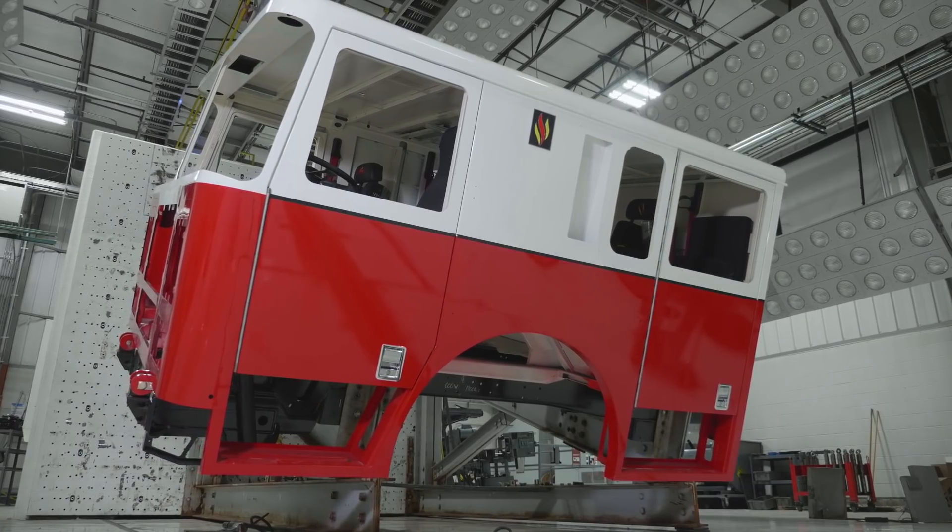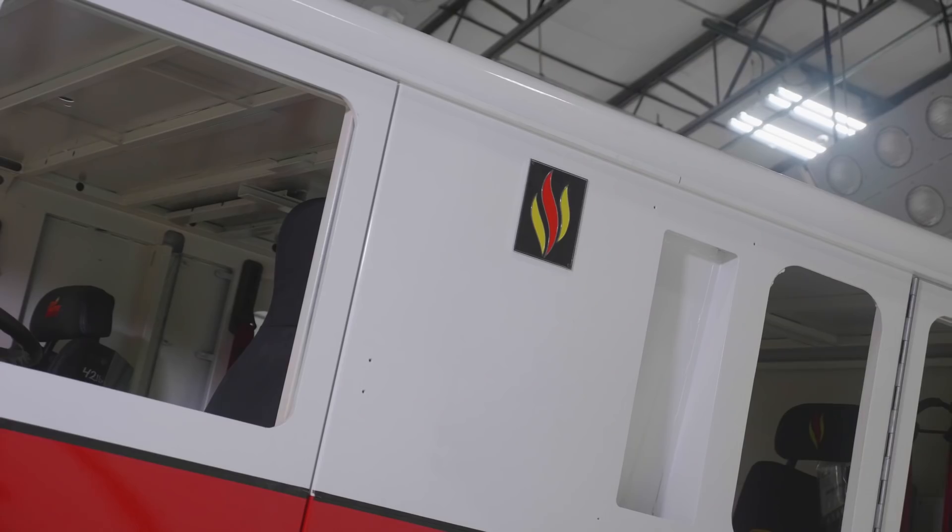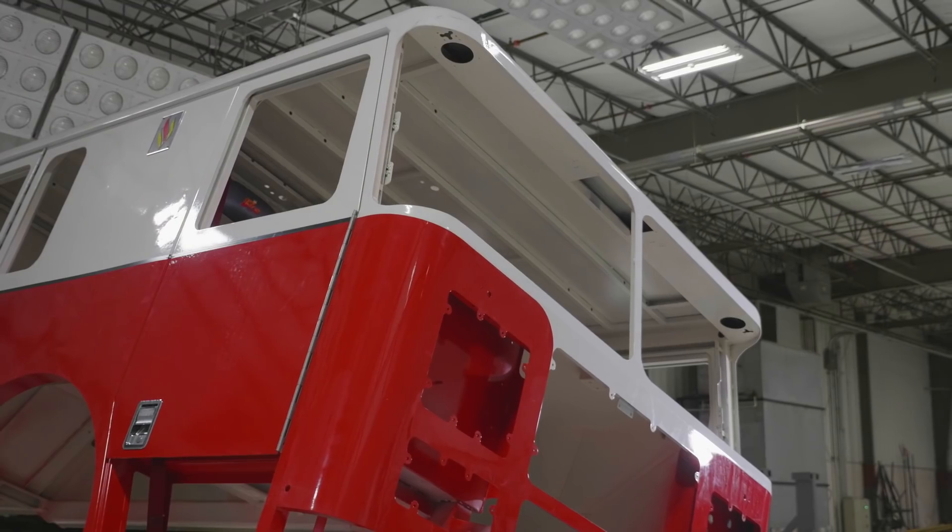Seagrave products are stout, they're tough, and they're built to last. All those cabs are made out of stainless steel. Seagrave is the kind of company that always goes the extra mile to make sure that something is strong, safe.